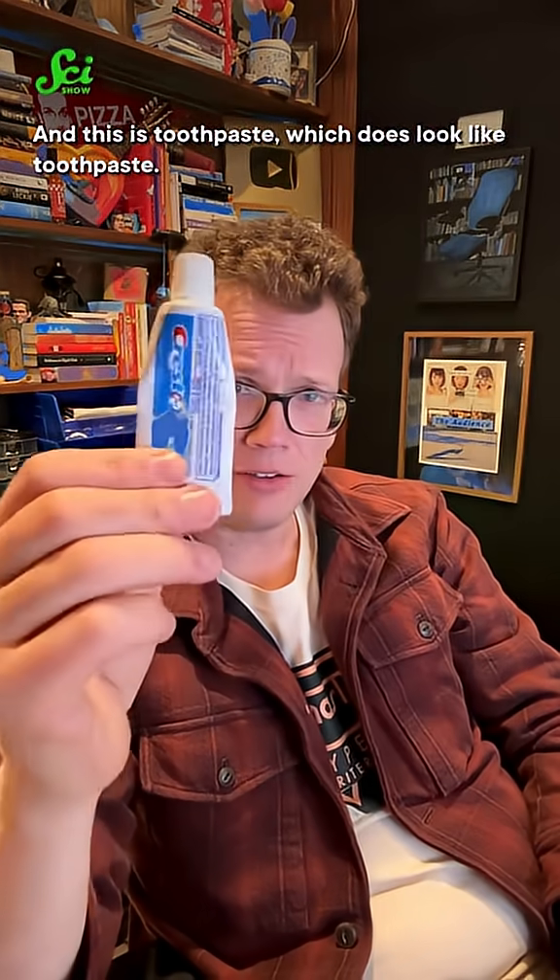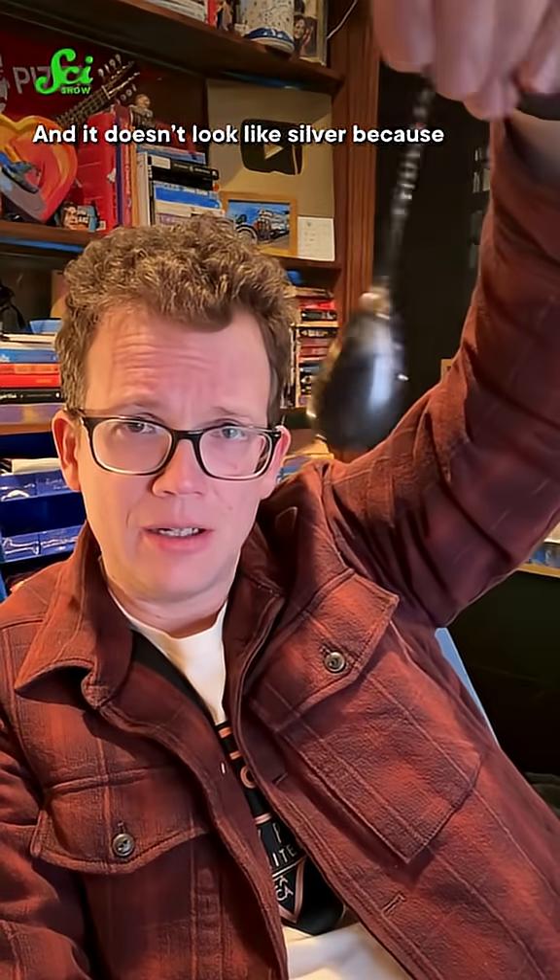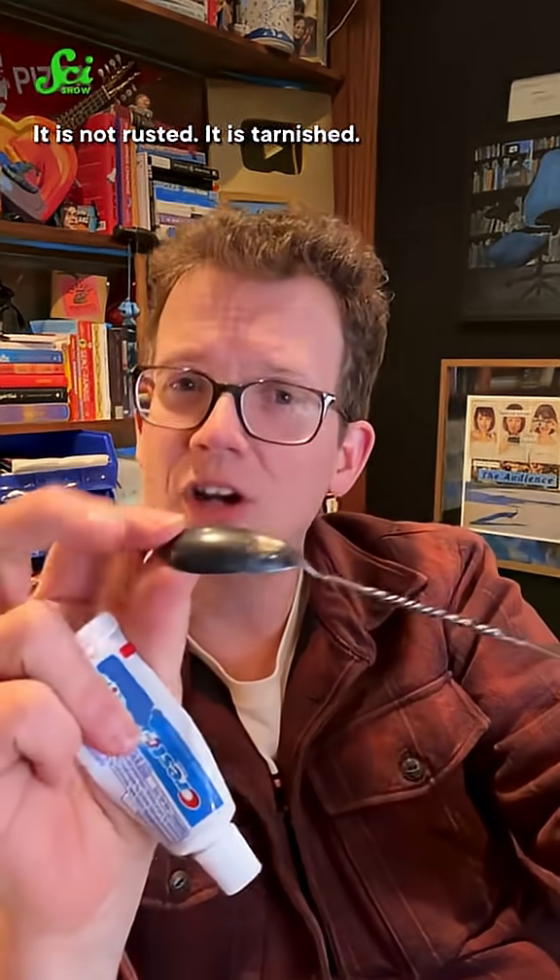This is silver, though it does not look like silver, and this is toothpaste, which does look like toothpaste. It doesn't look like silver because it is tarnished — not rusted, but tarnished.